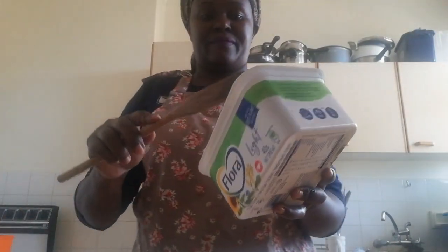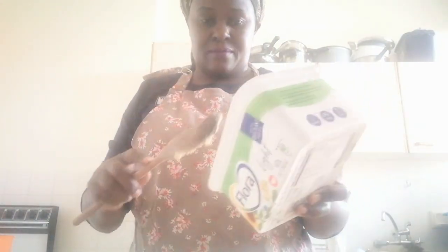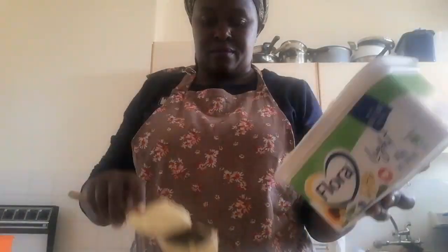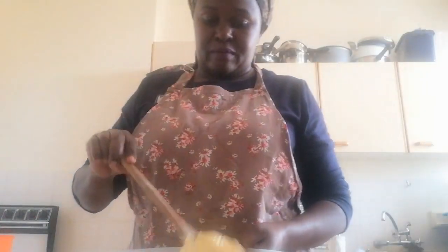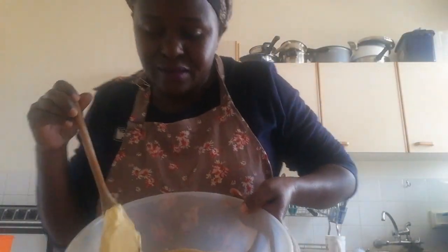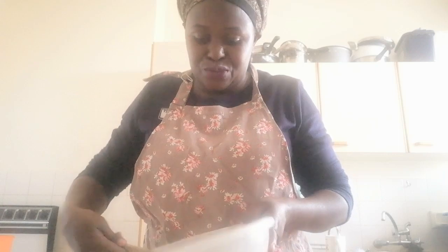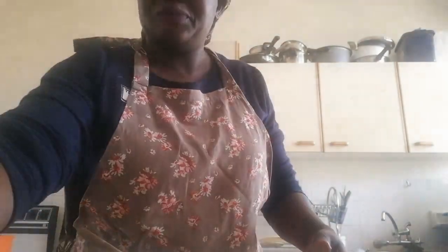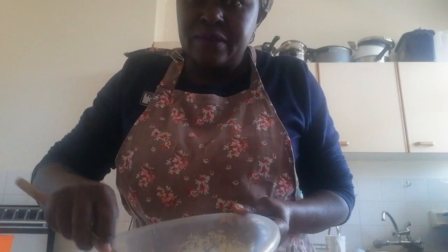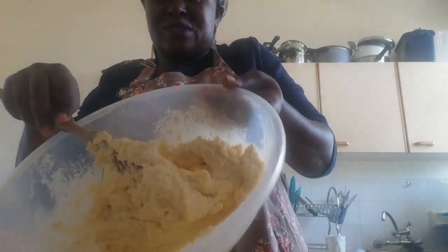Then I'm going to add my rama. I'm going to mix the rama, sugar, and salt together. I have to make sure that the sugar gets covered with the margarine. This is the mixture of sugar, salt, and margarine — you can see how it looks.